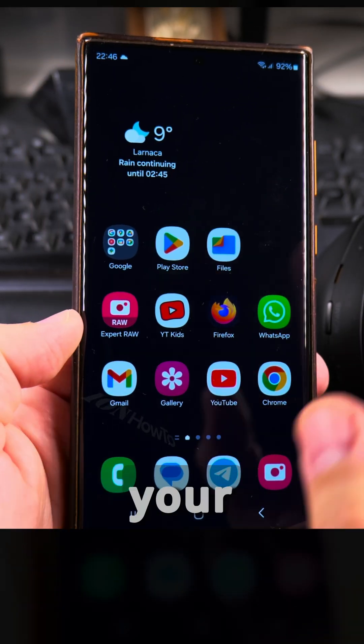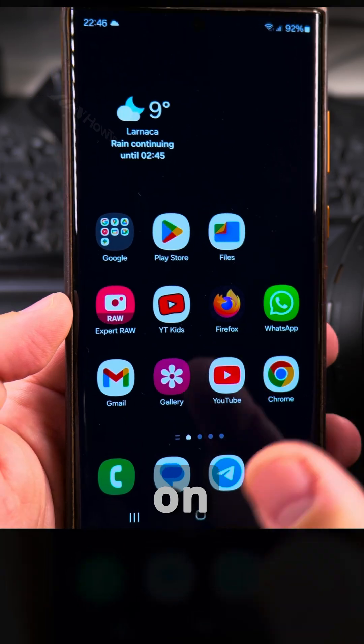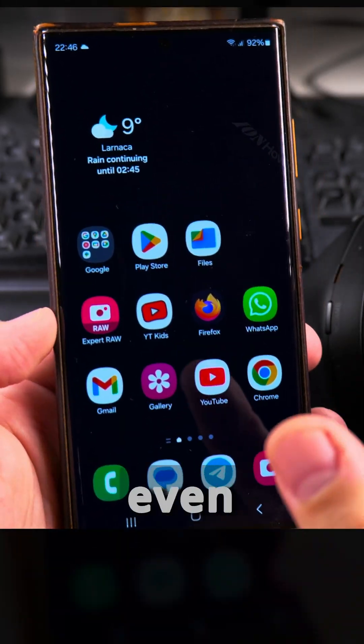In this video, I'll show you how to connect a pair of Bluetooth headphones to your Samsung Galaxy Android phone. This is the Samsung Galaxy S23 Ultra, but this is going to be very similar on all Samsung devices, tablets, or even other Android phones.